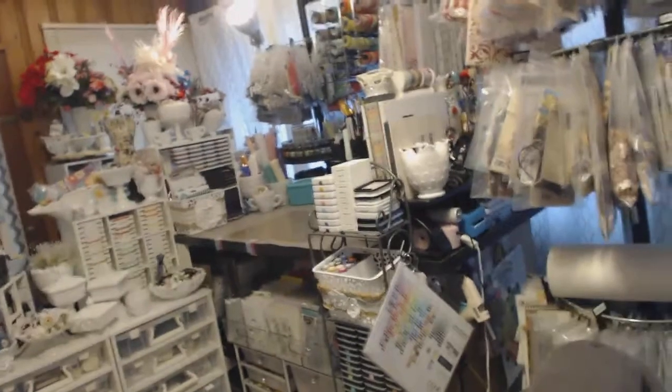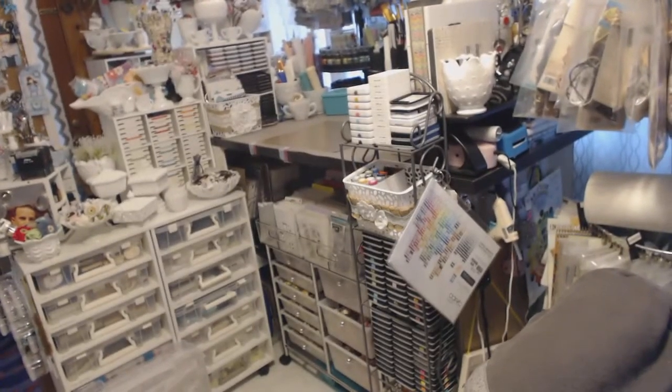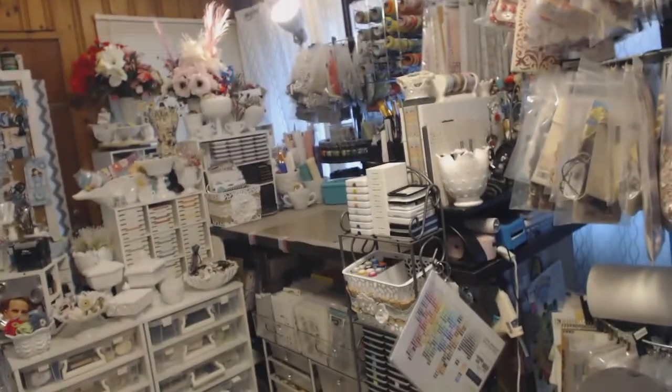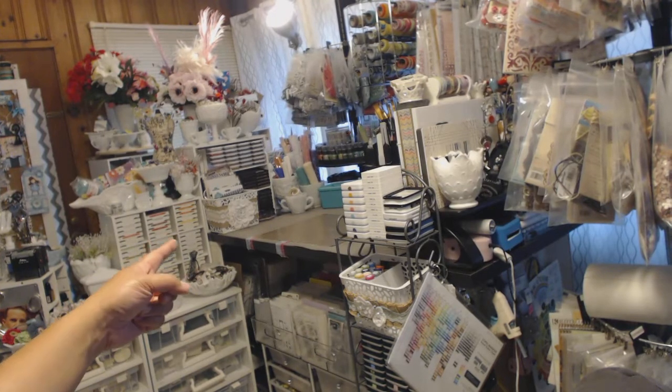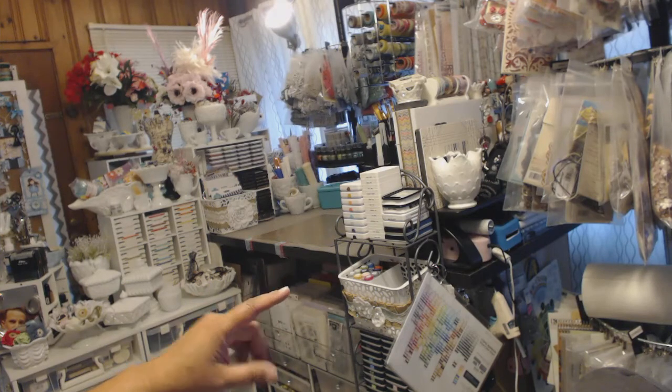Sorry guys, so on this side is my craft desk and I'm just trying to angle the camera better so you can see it. I'm sorry I have to do it this way but this is the best way. My craft desk is here and it's filled with stuff — I stand sometimes when I craft.